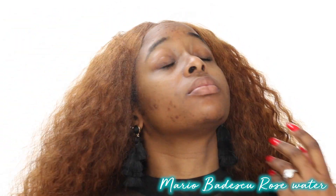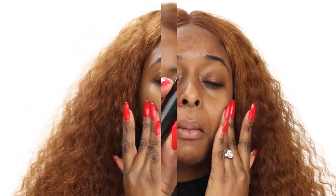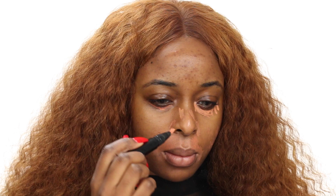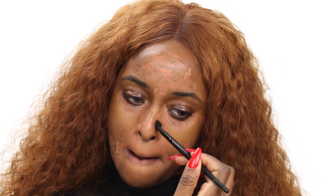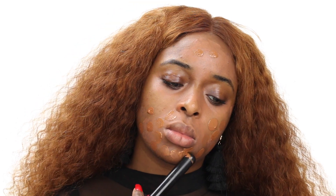The first thing I like to do is use my Mario Badescu Rosewater and my Smashbox Primer, which just gives me a nice clean base to work with. Then I'm going to color correct. Color correction basically gets rid of dark marks — under my eyes, on my nose, around my mouth. Most women of color have hyperpigmentation there. I use an alpha blending brush to blend it out, but not too much, because you still want the peachiness to be there.